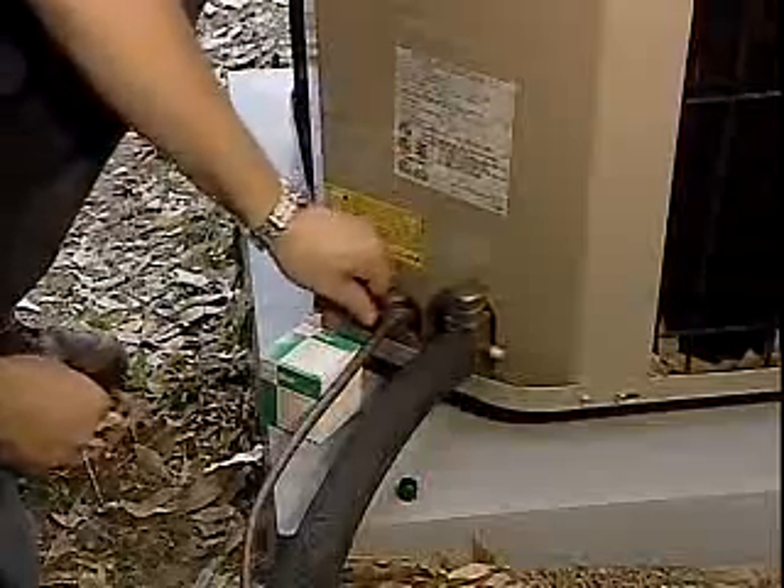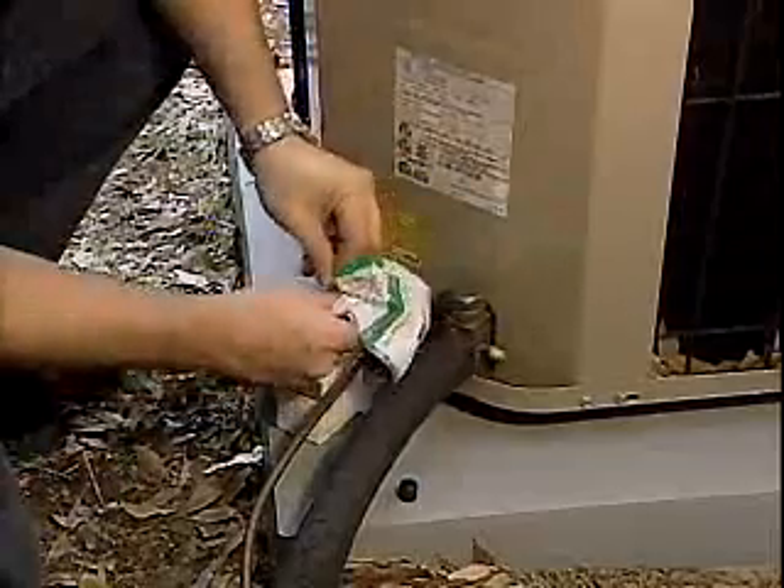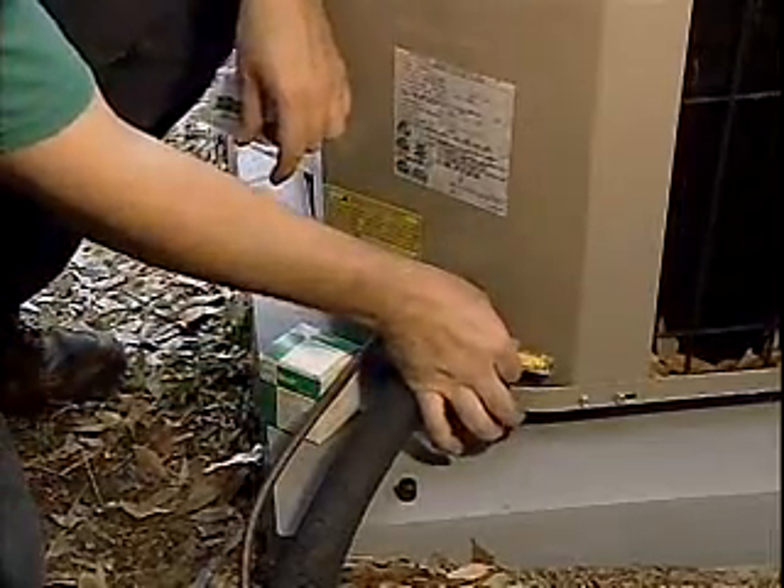Whether performing a preventative maintenance acid treatment or a compressor changeout, it's always best to use QuickCheck after treatment to verify that all acid has been removed.